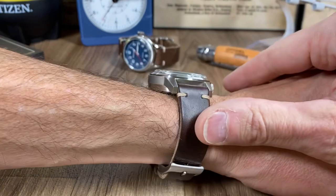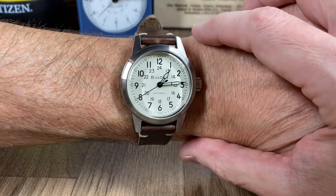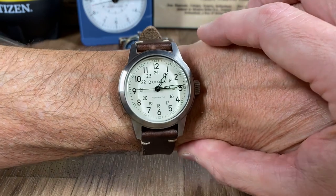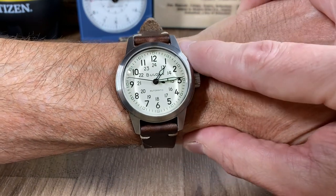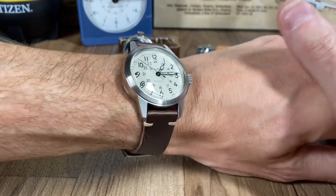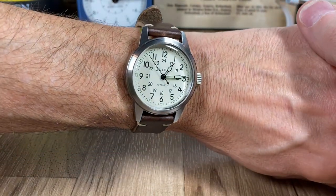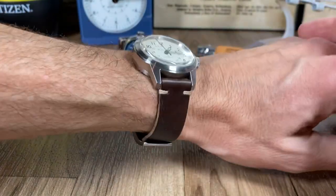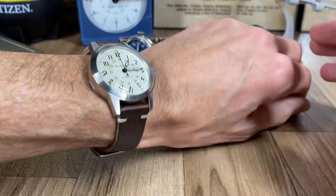Just to let you know — if you're entertaining one of these and you've got a small wrist and you're looking at 38 millimeter watches, this standard Boulevard Hack does wear large. That said, it's not going to cause me to get rid of it — it works and you can pull it off. But the whole point of this video is to let you know how these two watches wear.